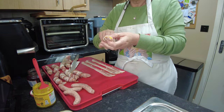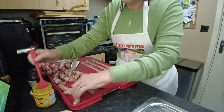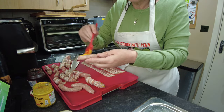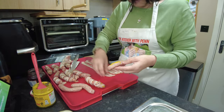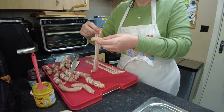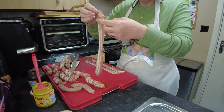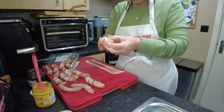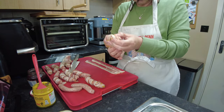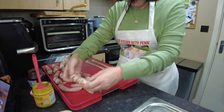A bendy sausage — mind you, a bendy sausage when it's cooked usually means it's a decent sausage. It's just a hint of mustard — you don't want it blowing your head off. Okay, you might, but I certainly don't! And just wrap around so that the majority of your sausage gets covered in the bacon.